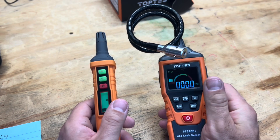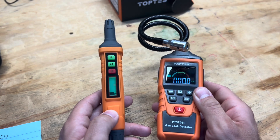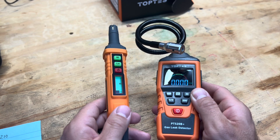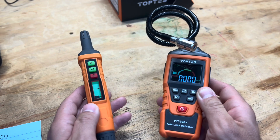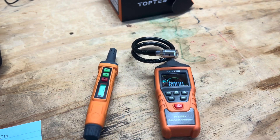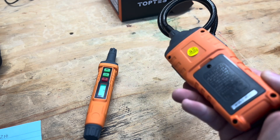Otherwise it's pretty much the same detector. The PT 210 calibrates five seconds slower and picks up gas about a second slower, but both are really good detectors. Hopefully this helps you guys. Thanks for watching, and thanks to TopTest for sending these to me — their affordability is way better than most other combustible gas detectors out there, and their quality is good.